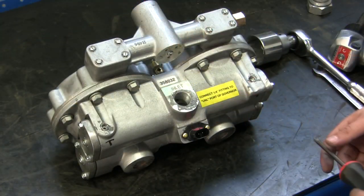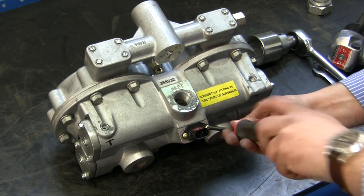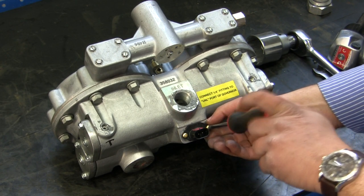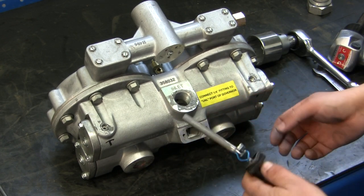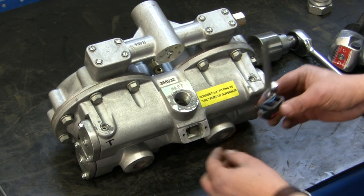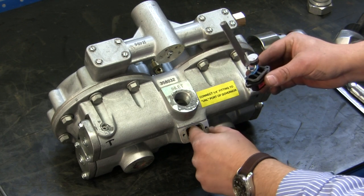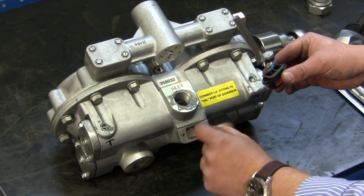Now we're going to go ahead and remove the heater. There are two Phillips screws on this one. Now we'll pull out the heater element and the foam insulator.